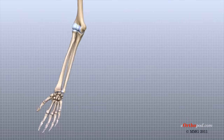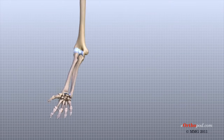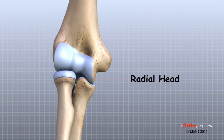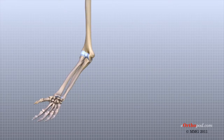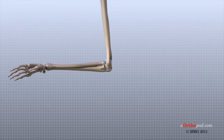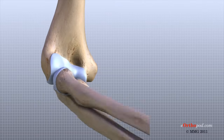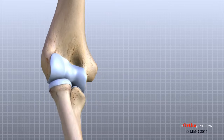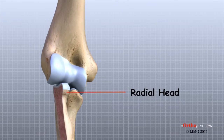The elbow itself is essentially a hinge joint, meaning it bends and straightens like a hinge. But there is a second joint where the end of the radius, or the radial head, meets the humerus. This joint is complicated because the radius has to rotate as you turn your hand palm up and palm down, while at the same time it has to slide against the end of the humerus as the elbow bends and straightens. To make this motion possible, the radial head is shaped like a smooth knob with a shallow cup at the end.